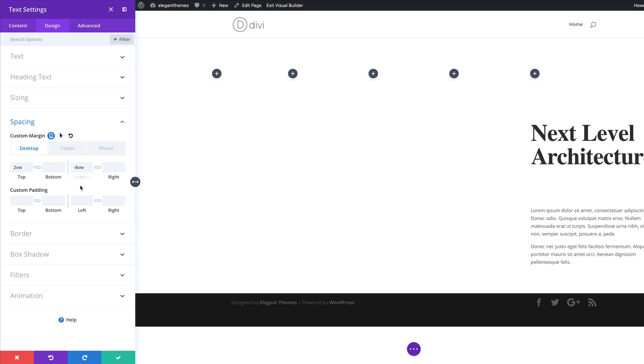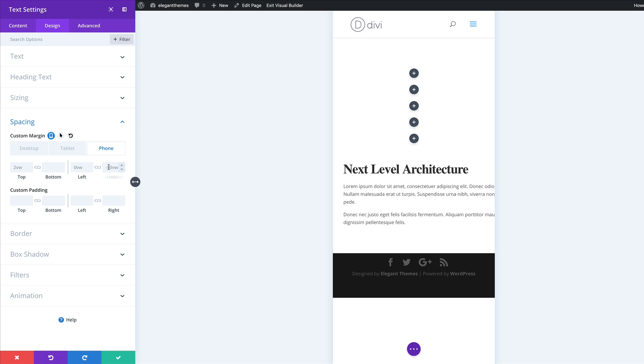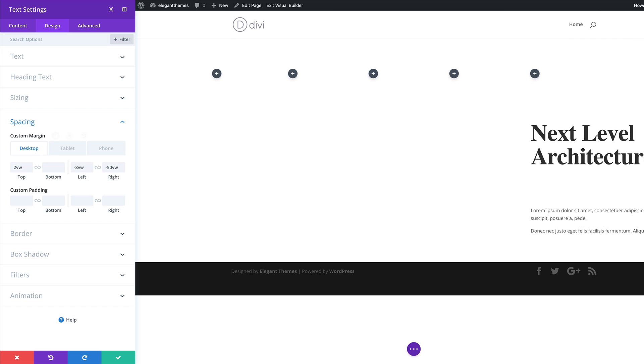We've just entered our left margin, so let's head over to the right margin and set that too. I'm going to start with minus 50 VW, and then on the phone we're going to set this to minus 3 VW. Notice that everything now fits correctly in the space. Back to the desktop — we're going to save this for now.